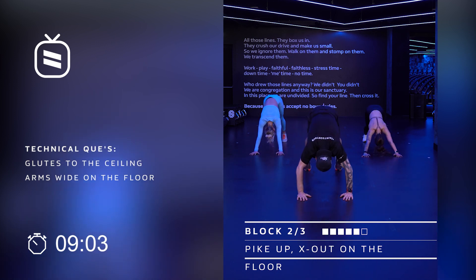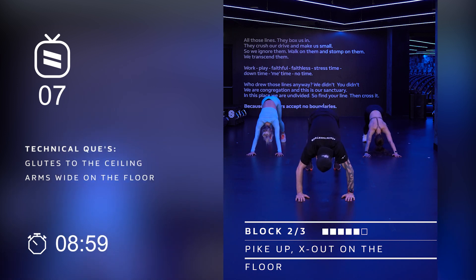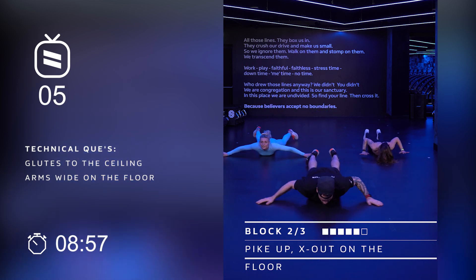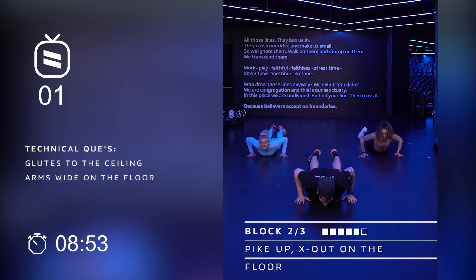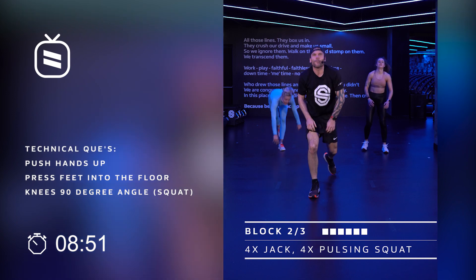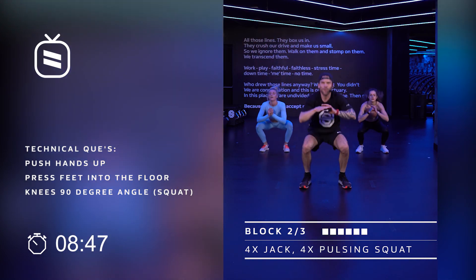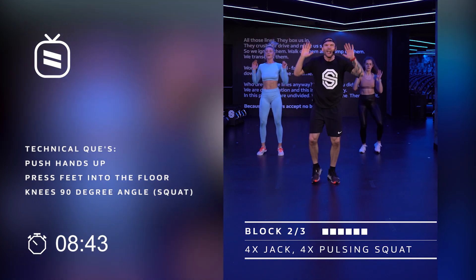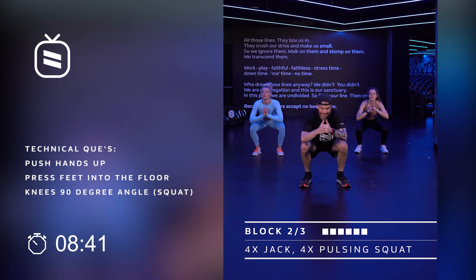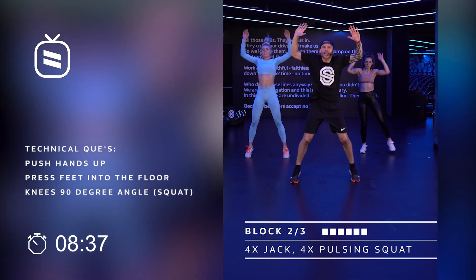Last eight to go — eight, seven, six, five. Block number two. Four, three, one more, two. Put it up. Give me four jacks and four pulsing squats. Four, three, two, one. Four, three, two. Four, three, two, one. Just as fast, just as quick, just as amazing — and we got this.